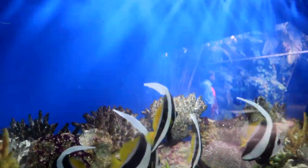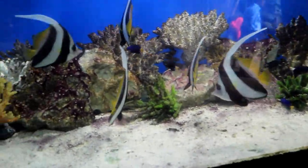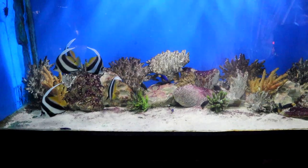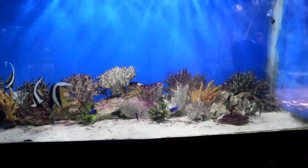The schooling bannerfish are almost identical to the black and white Heniochus butterflyfish, Heniochus acuminatus. The most distinguishing feature of the schooling bannerfish, Heniochus diphreutes, is its rounder breast and less protruding snout.